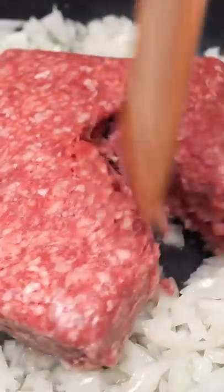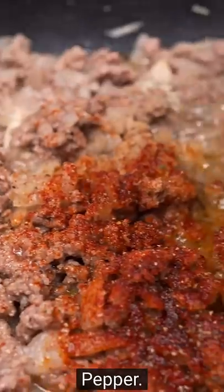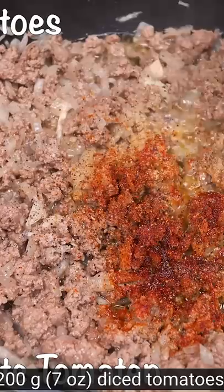Let it simmer. 60 ounce minced beef — once it looks brown like that, put some seasoning on, whatever your seasoning of choice is. Free country.